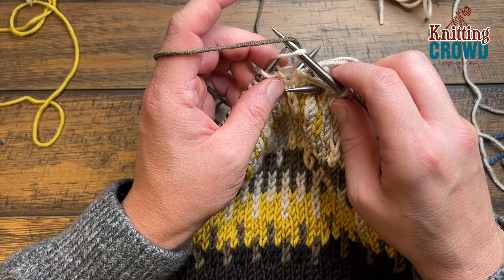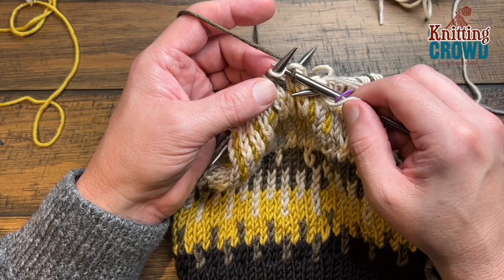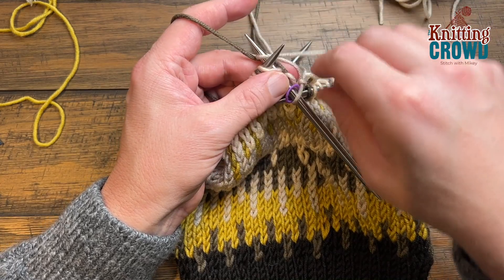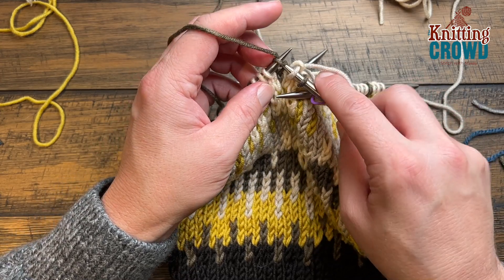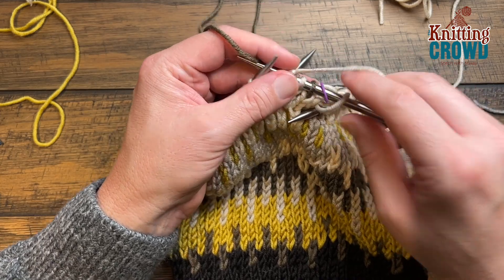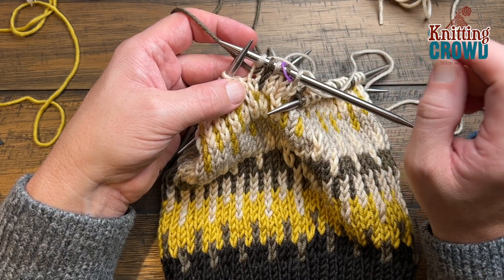Double points can always be a bit of tricky business, so if you're struggling know that you're not alone in that. We can pull things tighter once we get going. Every other stitch is the opposite color — just remember that. Pull that tighter as needed and do a few more stitches, then come back and grab the tail ends from behind to pull more snug and make it look more consistent. Go all the way around — every other stitch is the opposite color.